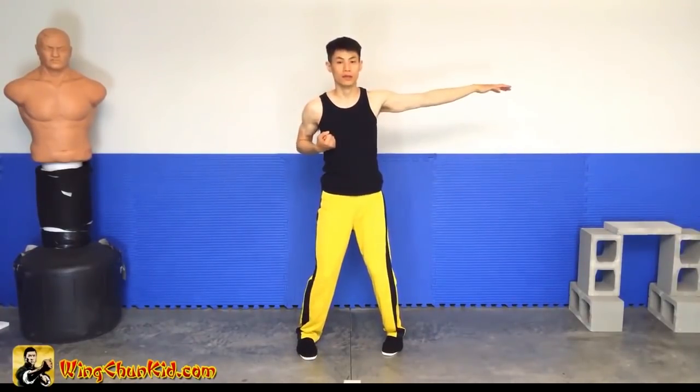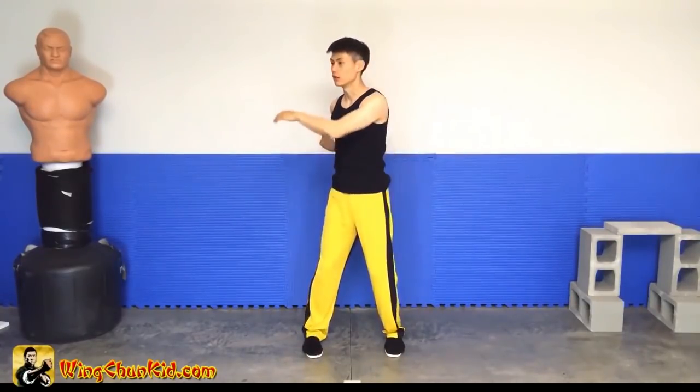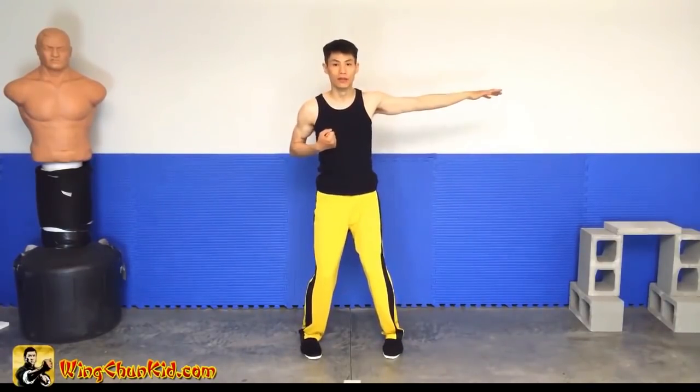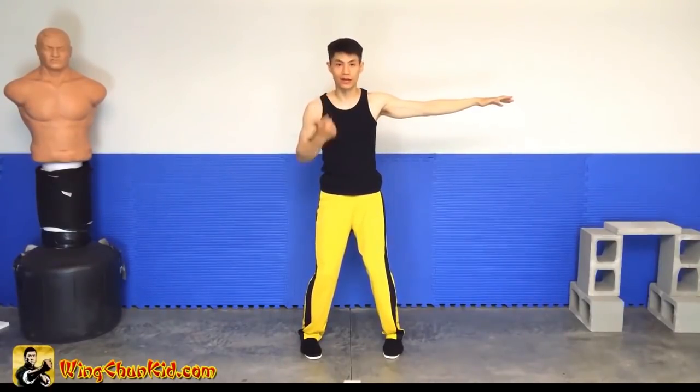So if I feel something, then I know he's there. Then I can turn, I can attack him. So this will move faster than your head can move. That's why we fak out there first, so that our hand will tell us whether there's someone there instead of our eyes.